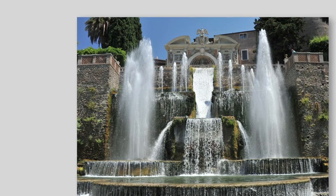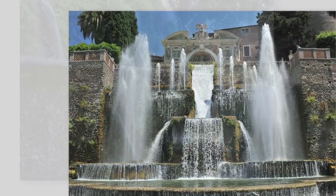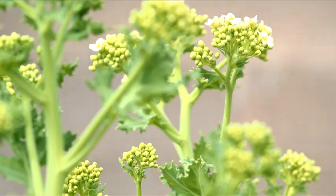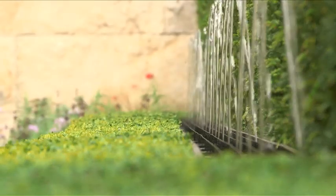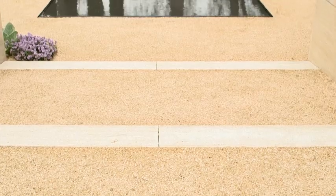Their water features work on something called hydrostatic power. The sheer height of water above everything else drives all the fountains, and that's exactly what we've done here. I have my water cascade where the water comes in in its untamed form and then goes through a series of controlling fountains until it arrives at my destination pool, well and truly tamed.